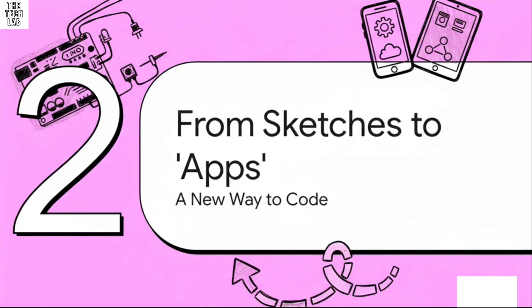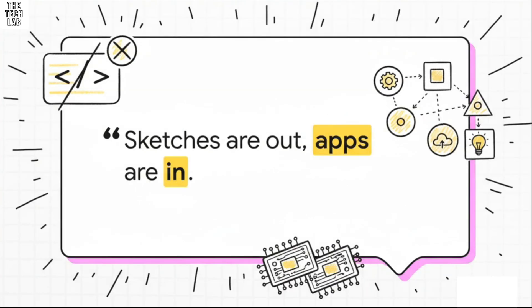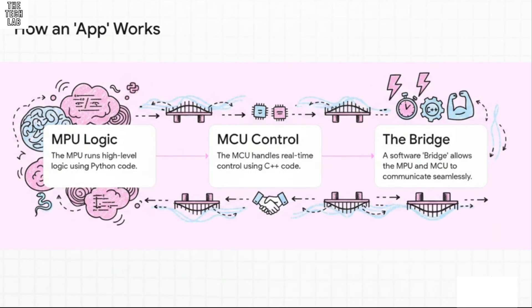The hardware is obviously a massive upgrade, but honestly the biggest change, especially for anyone who's been in the Arduino world for a while, is on the software side. We really need to talk about this jump from writing sketches to building apps. The whole programming model has changed. You're not just writing one simple piece of code that loops forever anymore. You're actually developing a more complex, multi-part application. The MPU, our thinking brain, is where you run your high-level logic using Python. The MCU, our reflex brain, handles all the real-time stuff with C++. And the secret sauce that holds it all together is a software feature called the Bridge — it's what lets the two processors talk to each other like they're one.